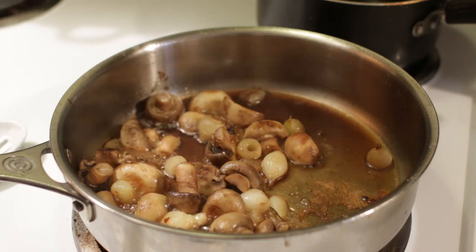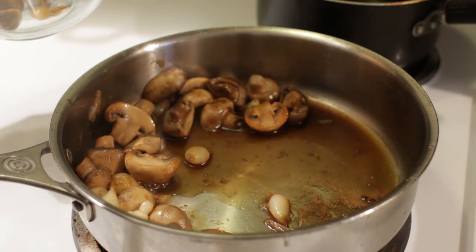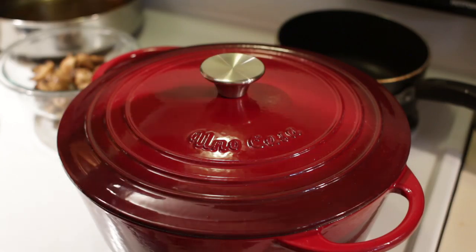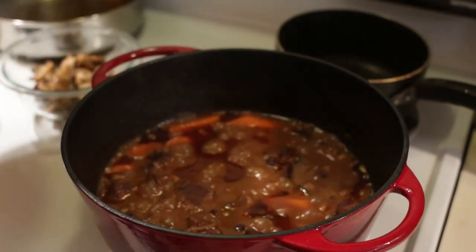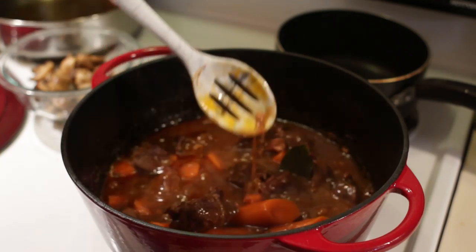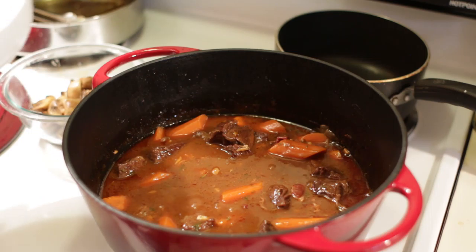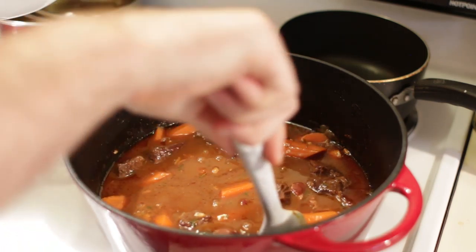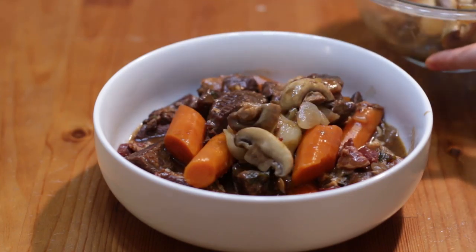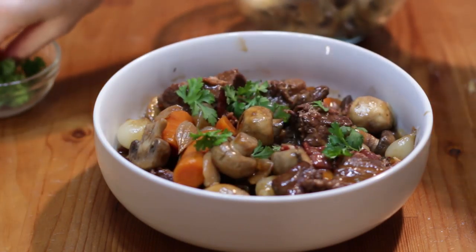It's time to pull the stew out of the oven. The onions and mushrooms have reduced down, so I'll remove them into another bowl — you can add them straight to the stew or serve them on the side, whatever you'd like. Take off the lid — oh yeah, that looks awesome! Find those bay leaves and remove them. Take a slotted spoon to serve up some stew, add some of the onions and mushrooms, and come in with some fresh parsley to garnish it.